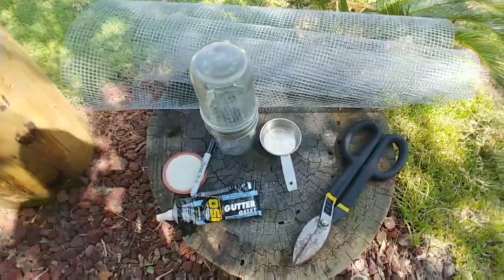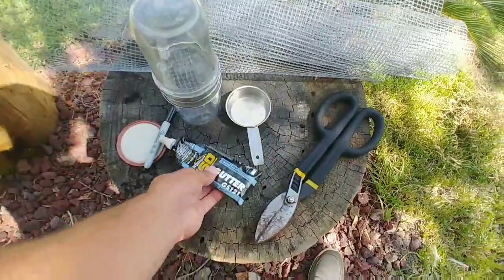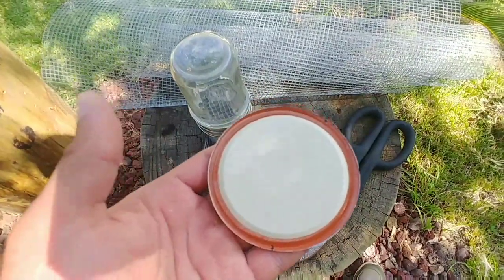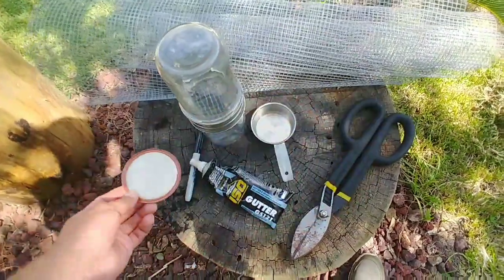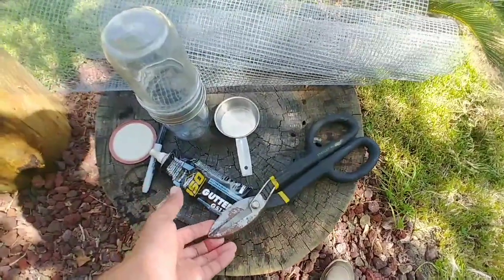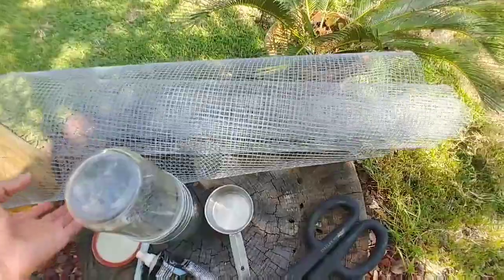So let's jump into what I did. First of all, I got this gutter seam and sealant from Home Depot — something I had from other repairs around the house. I got a mason jar lid, just a typical mason jar lid, to use as a reference pattern for what I needed to cut to fit the bottles. I used these heavy duty snips, also from Home Depot, and this hardware cloth — basically a metal fencing type material.